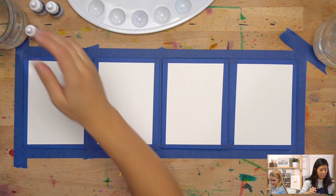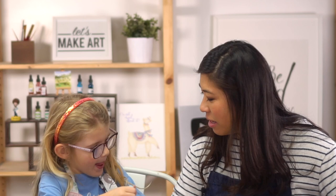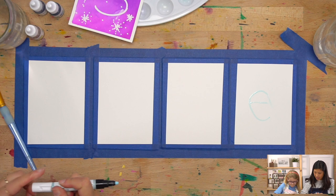So the first step is we are going to draw with this magical marker. On our cards, we're making snowflake cards together — I love making cards for people. Pick someone you want to make a card for and draw the first letter of their name really big in the middle. Luna's making one for Ella — she's drawing a big E. I'm making one for my mom, whose name starts with a V.